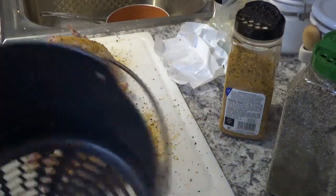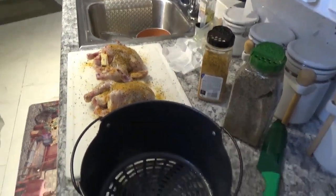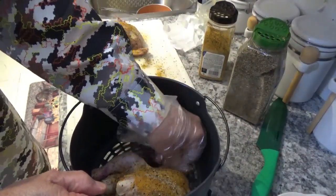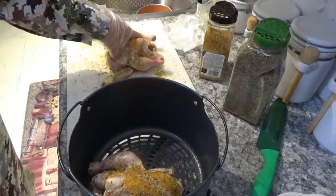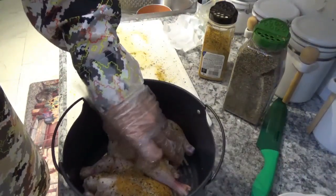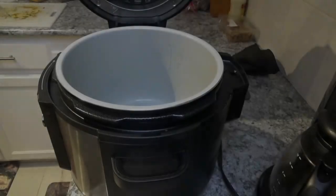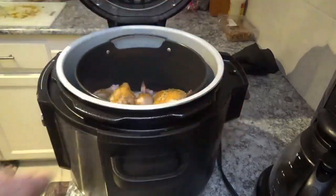Now I'm ready to get the crisper basket. I'm going to widen up a little bit so you can see. I'll put one down in there and slide him over, tucking the wings in so they don't get too burnt. Now I'll take this other one and put it down in the opposite direction — they make a cozy little fit, see how they fit together? Now we'll put them down in the Ninja Foodi Deluxe and shut the lid.